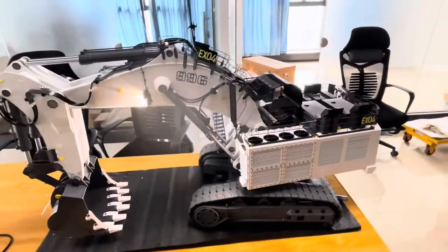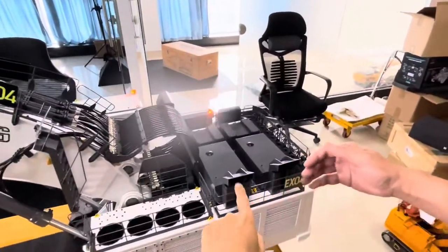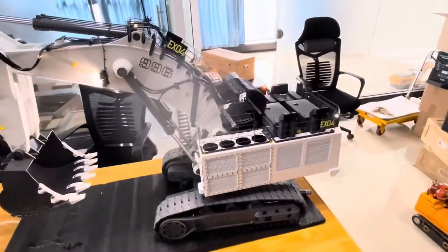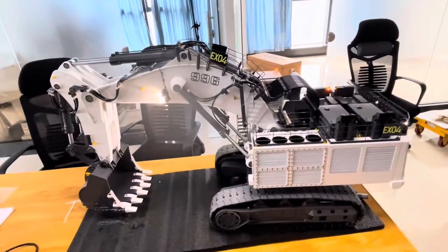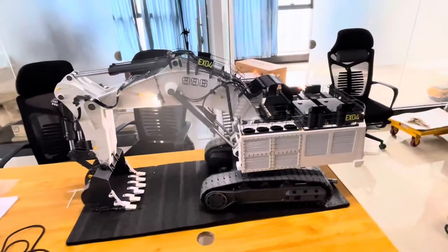For this excavator, we got a black smoke system. On the top you see we got two sets with a fan. For this one, we add black dust inside. After we start, it automatically runs with the engine — it blows air and blows out the black dust, like black smoke.